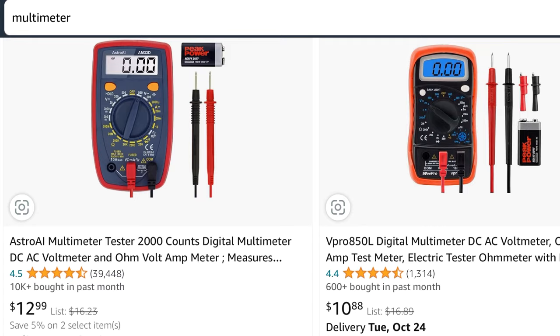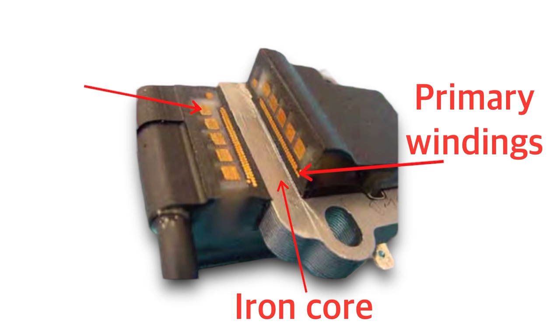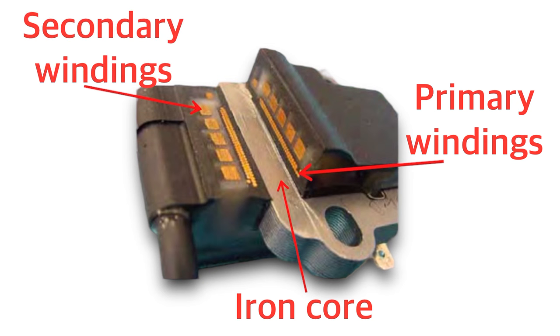To test these resistance values all you need is a multimeter, and it doesn't have to be anything special or expensive — even a $10 multimeter off Amazon will do everything you need and more. An ignition coil is fairly simple: at its heart you have a laminated iron core, also known as an armature. Around that you have insulated wires in two spools — the primary windings and the secondary windings — and these are the two spools of wire we're going to be testing with our multimeter.